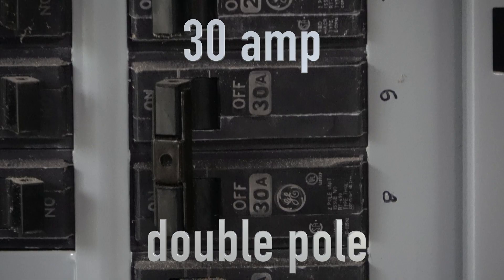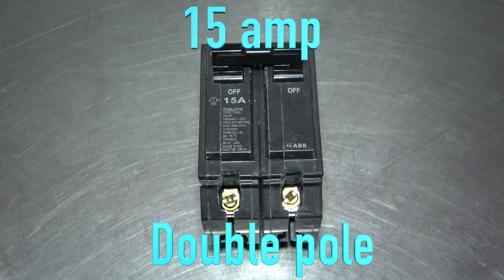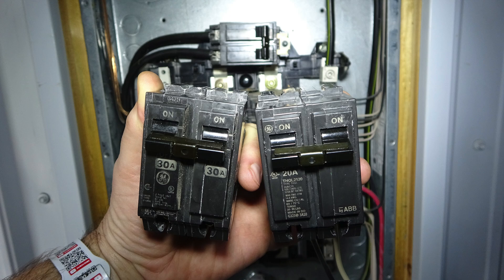I'm going to show how to change out a 30-amp double pole breaker for a 15-amp double pole breaker. This is the same technique for changing to a 20-amp double pole breaker.